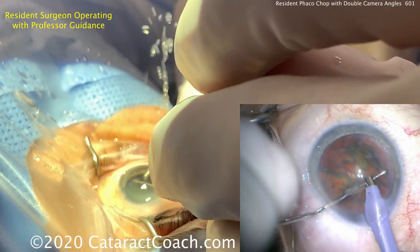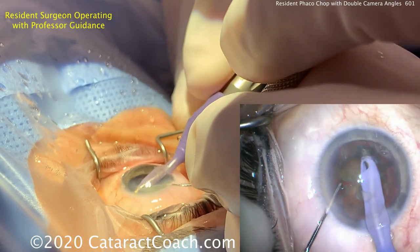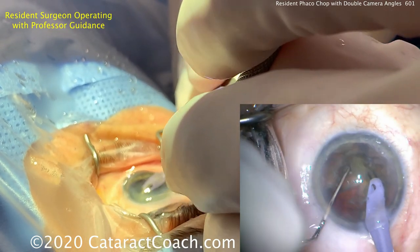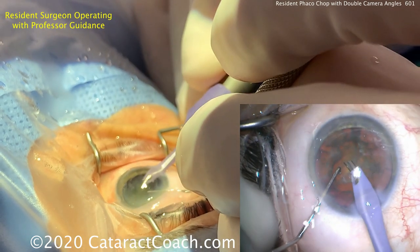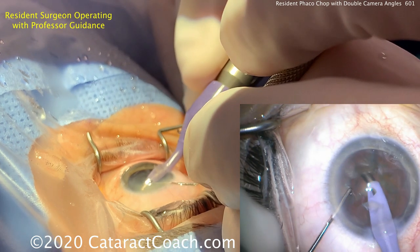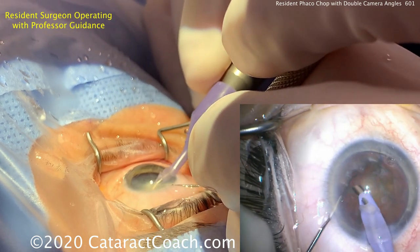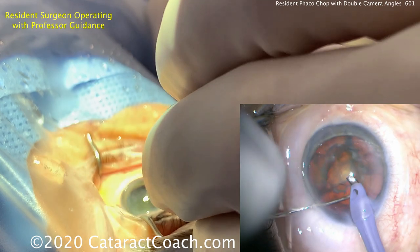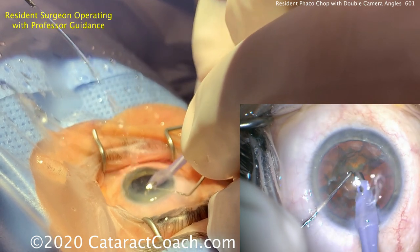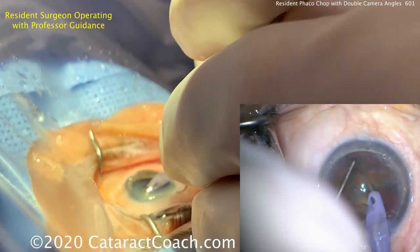Rotating the nucleus a little bit using just vacuum, trying to bring that piece up. Let's make sure the pieces are fully separated. Using vacuum to grab the pieces — being very careful and respectful of the capsulorhexis edge when going in here, and also don't buzz through these pieces or you can hit the posterior capsule. Rotating around to a thicker piece of nucleus — and another chop if needed, because this nucleus is a little thicker.